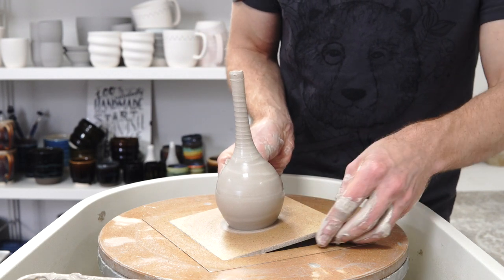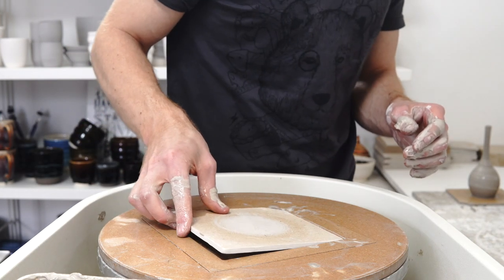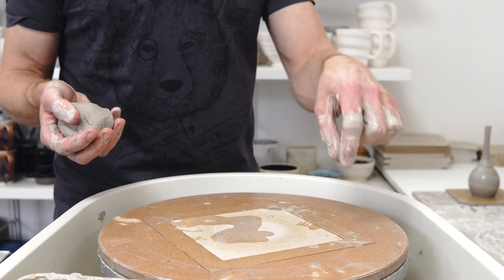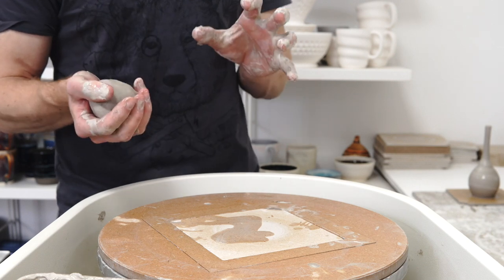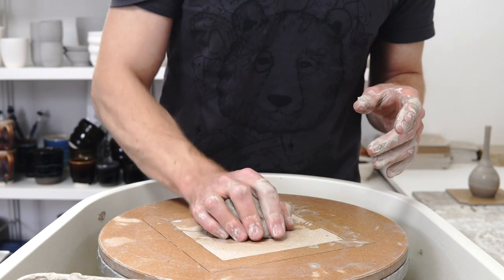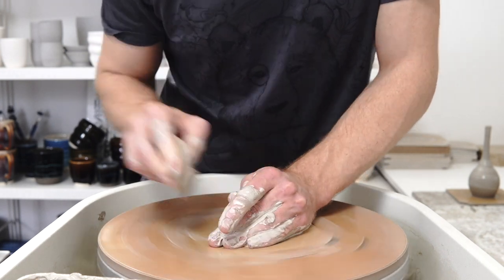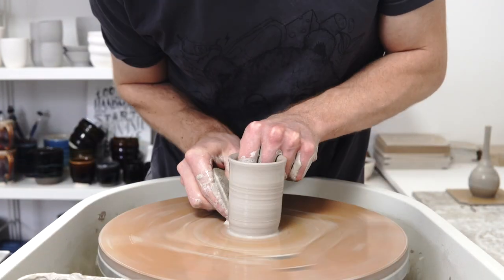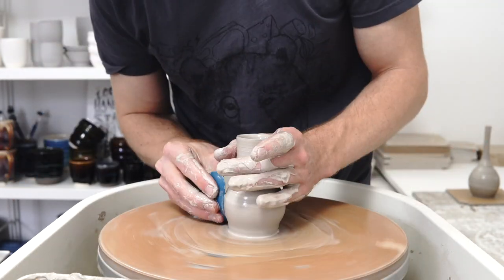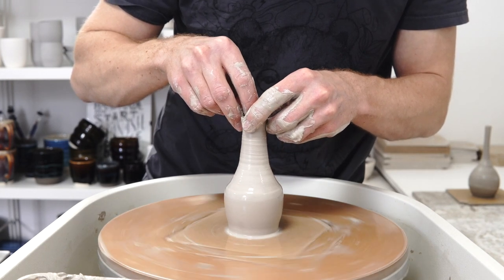I'll jump ahead in time to a 250 gram one in a different design. You've got to be quite careful when carrying these around with the floppy necks. When you take them off the wheel — I'm using the Hartley & Noble Russian doll bat system with the medium inserts, which is great for something like this because they don't take much space when you're throwing on bats — but you've got to be careful when you carry it around because as you lean it to put it down, the neck flops over a bit.